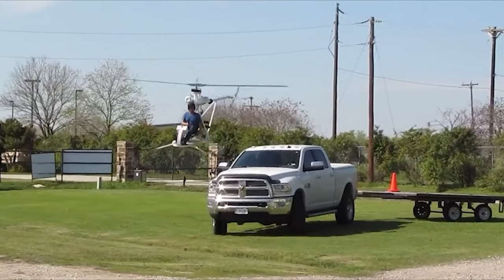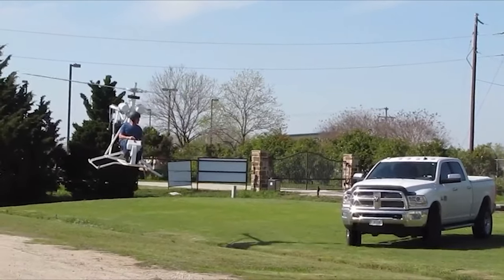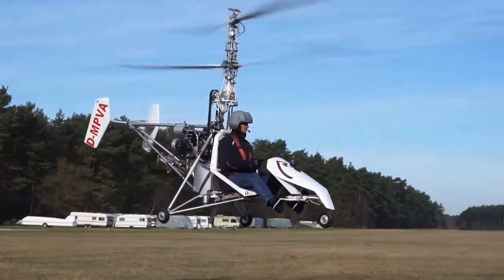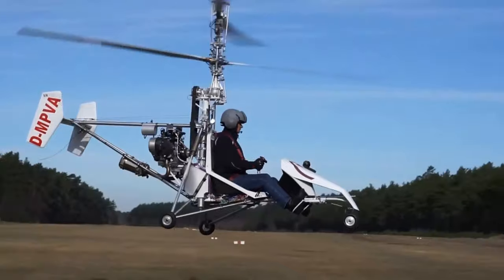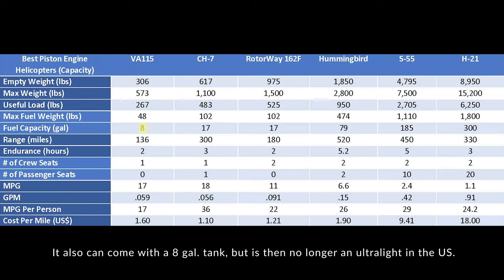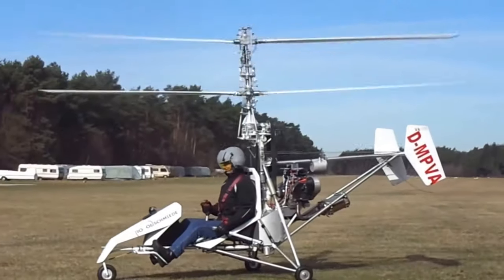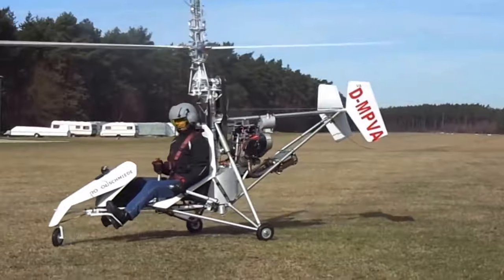An unfortunate part of an ultralight in general is they tend to be a little less practical because of the limitations built into the ultralight category. I think the limitation mostly revolves around having a 5-gallon maximum fuel tank, which would give the VA-115 a range somewhere around 130 miles and an endurance around 2 hours, which I certainly think is plenty far for doing the types of things you would want to do in this helicopter.